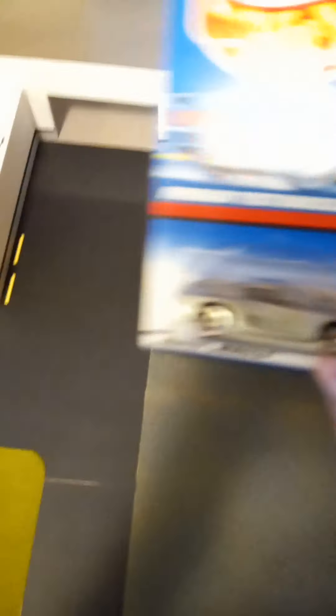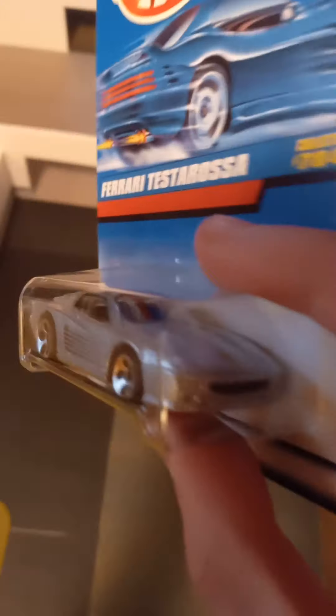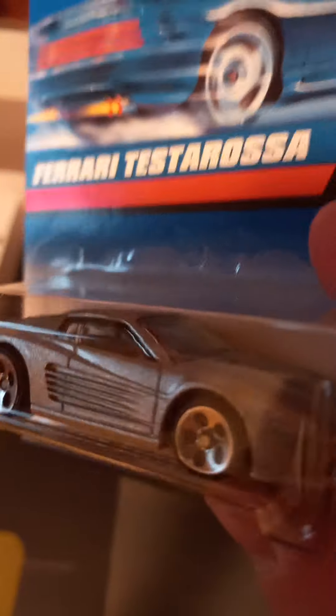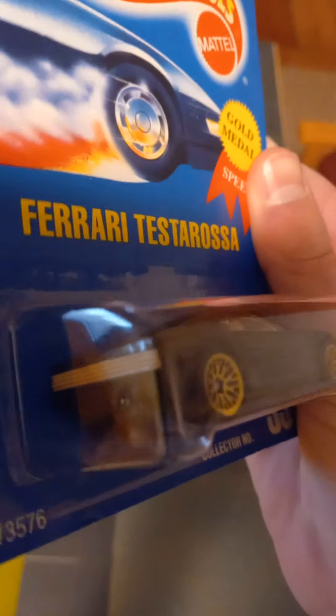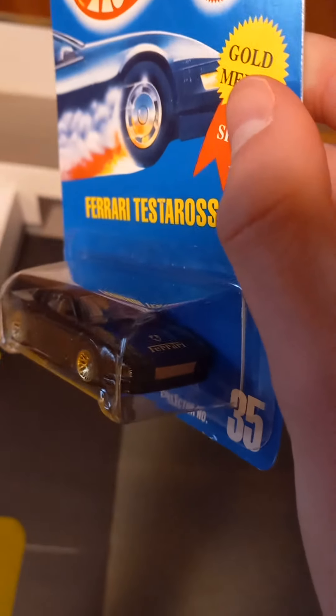There's two left. The Ferrari Testarossa with the slot wheels in gray — very nice. And next, the other Ferrari Testarossa with the gold wheels. There's a little Ferrari thing on the hood.